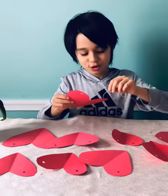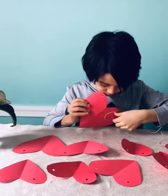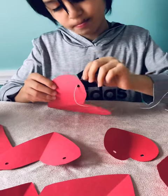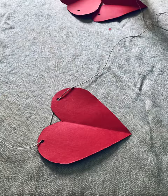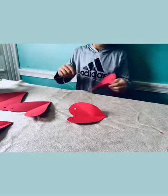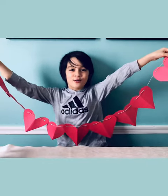Now you're ready to put the string. This is our finished product.